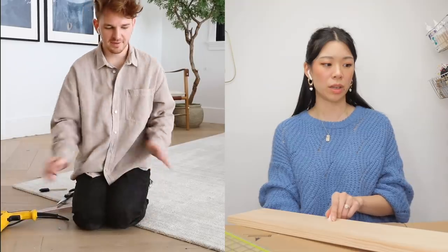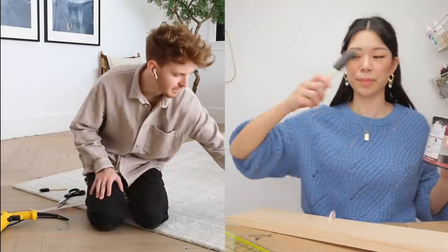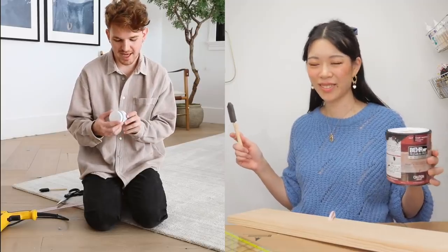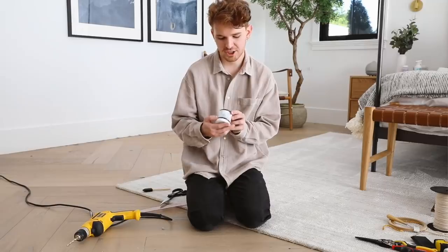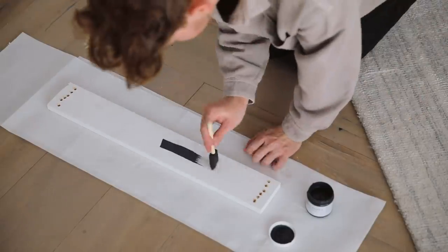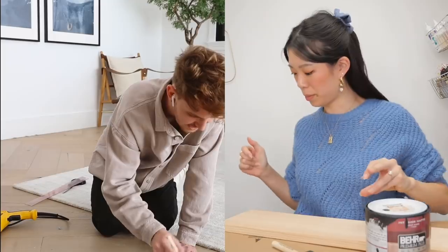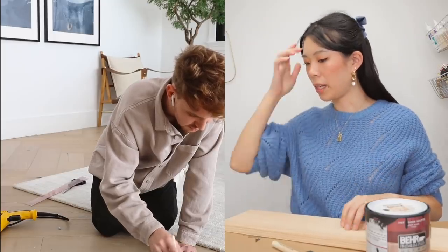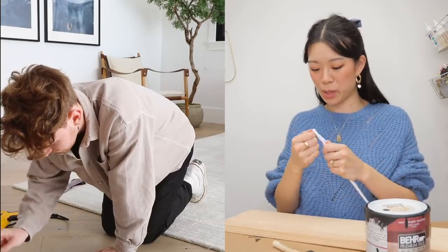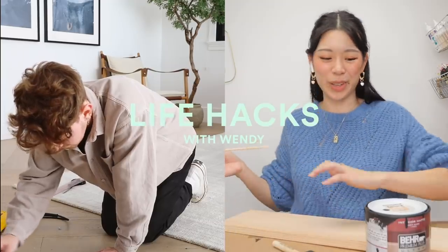Now that we have our board drilled, we're going to paint it whatever color you want. I'm going to do matte black. Matte black? I have a matte black as well — it's called Noir. Just make sure when you go over your holes that you don't have too much paint on your brush so it's not filling in the holes. To stir my paint, I never get stir sticks — I just use the takeout chopsticks that come with food.